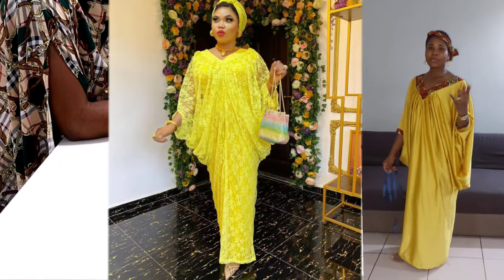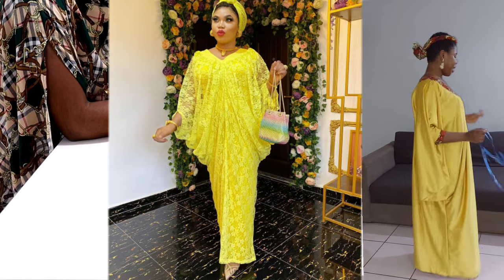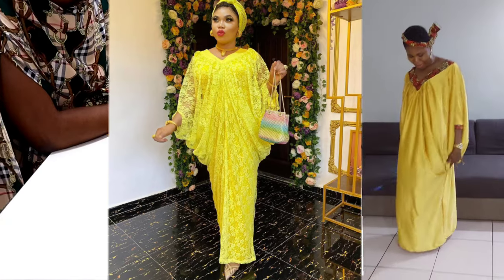Hello everyone, welcome back to my channel. My name is Inka. In today's class we're going to be making a V-yoke kaftan. For this tutorial you'll be needing four yards of fabric.